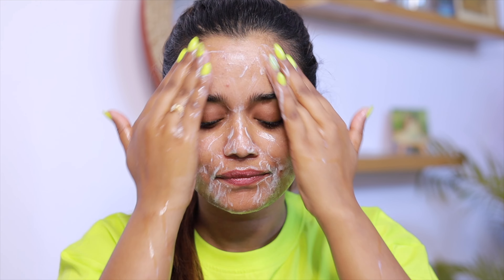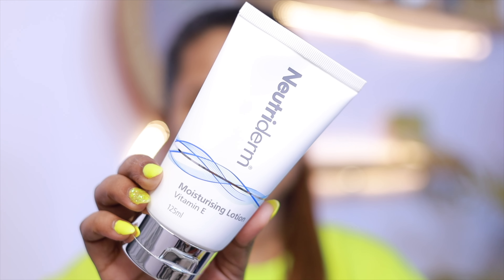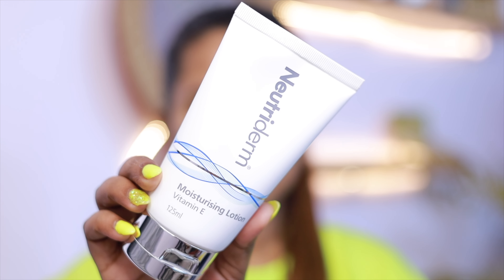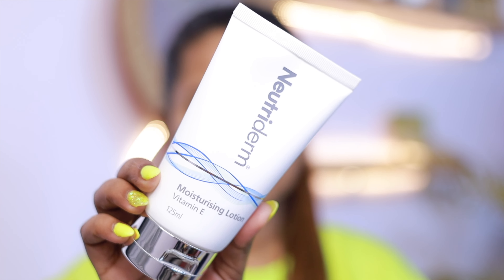You guys know that I have sensitive skin. So this cleanser is like the best one — it's a very mild one. It cleanses your skin without drying and prevents any breakouts. I think I have been using this face wash for more than two years now and it's amazing, guys.